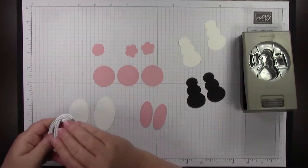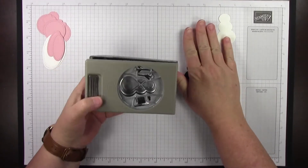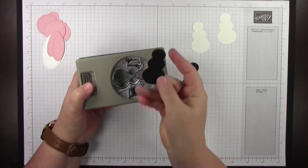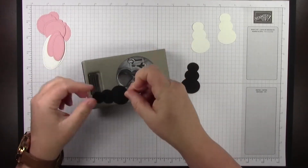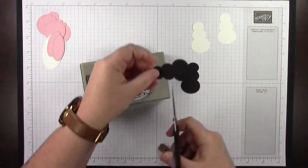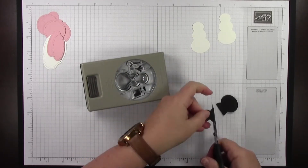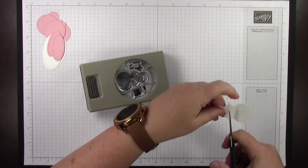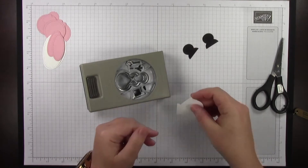I'm going to set the dies aside while we work with the snowman punch. You're going to punch the biggest oval using the snowman builder punch — that's the bottom oval. Then you're going to trim it so that the other side is round by sticking it back in the punch. To clarify: the black cardstock uses the small oval, and the white cardstock uses the big oval.